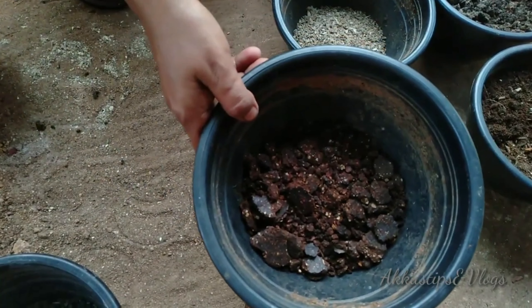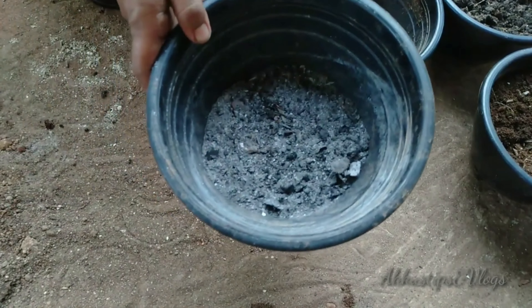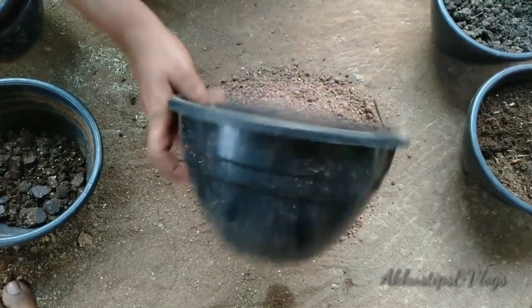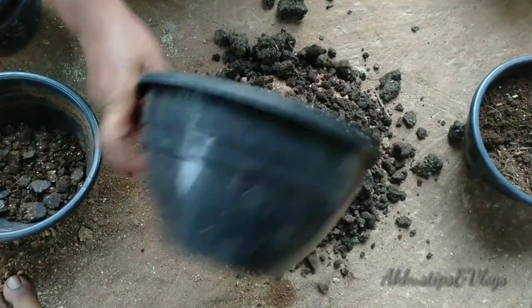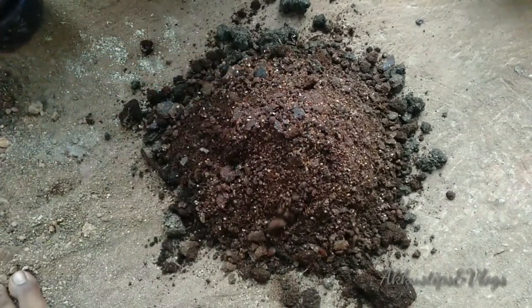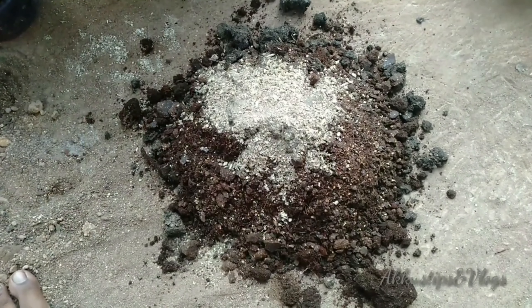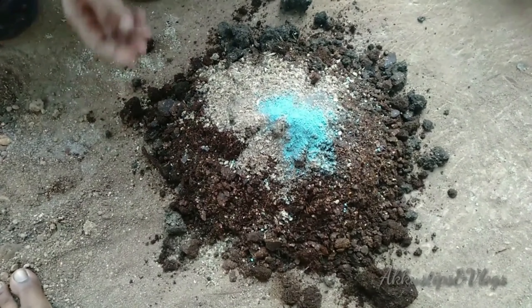If you want to add a little extra, we will mix the extra. We will mix it with a lot of little, and if I want to add a little extra, we will mix the extra. It is a little bit of a small piece.